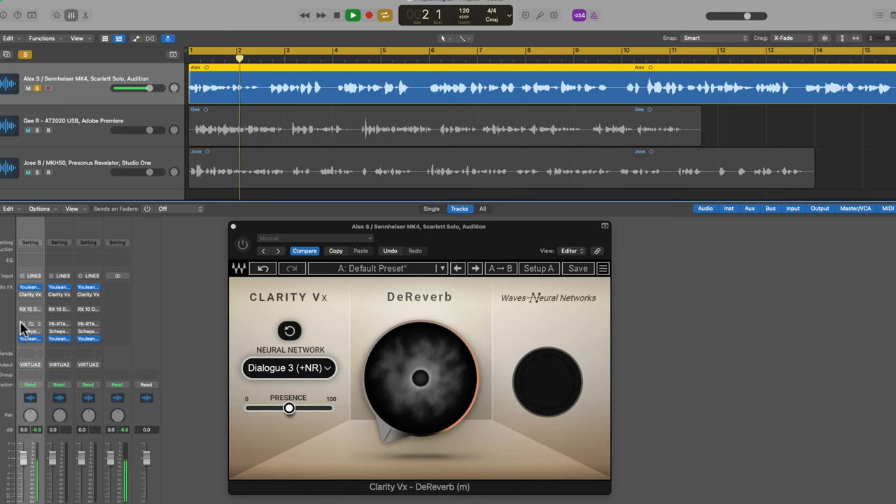You can hear a big difference. I've balanced the frequencies because there are a lot of resonances in the room from things bouncing around and echoing. Now that we've improved there, you can still hear that echo — that reverb is very prevalent.